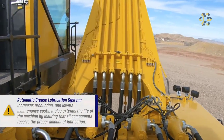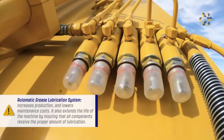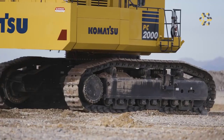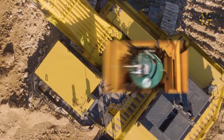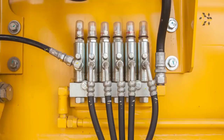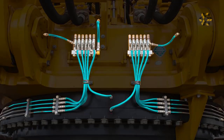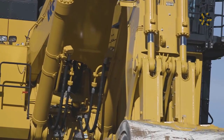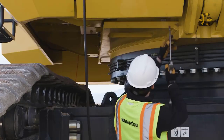An automatic grease lubrication system increases production and lowers maintenance cost. It also extends the life of the machine by ensuring that all components receive the proper amount of lubrication. The grease storage drum is located beneath the right side of the revolving frame. Above, on the walkway of the machine, the grease pump and motor is located. Grease flow to the lubrication points is actuated automatically using an onboard computer system. The grease is injected on a time schedule while the machine is working, ensuring that the grease is fully distributed throughout each lubrication point. The system can be switched to manual operation to grease a small number of hand-lubricated joints on the machine.